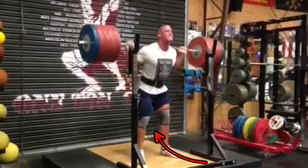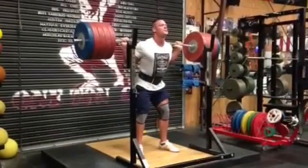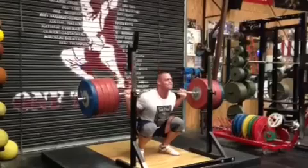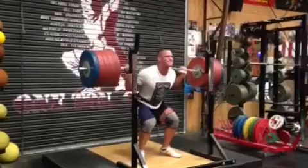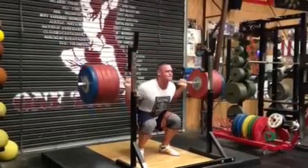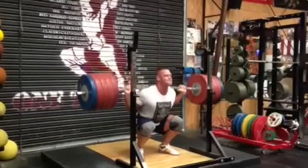As he makes the jump from 585 to 625 or 635, he's going to start to get screwed over by that knee slamming in. He's going to say, 'I don't know why my hip hurts so bad' or 'why my knee is really killing me.' His toes need to probably be pointed in just a little bit — that would help. But more so than that, he needs to mobilize this hip. He needs to get into that hip, do some band hip distraction.